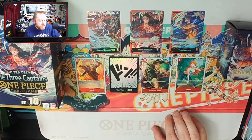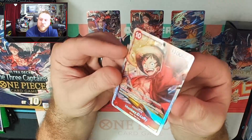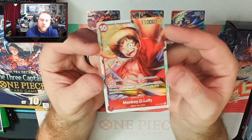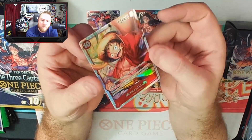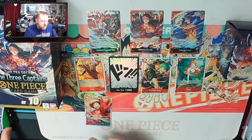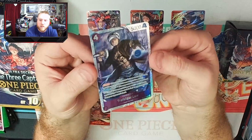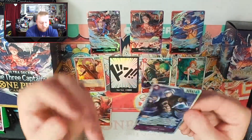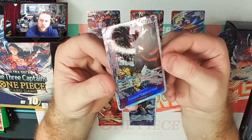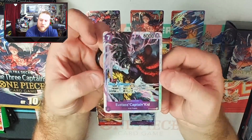So one thing that this set did that was different from the other starter decks — we have three super rares in this starter deck instead of two. That's kind of nice, and you do get two copies of them just like the other ones, so you will have to buy two copies if you want a full playset. We've got the Luffy, we've got the Law — just getting to enjoy that foiling, the textures are great, it looks fantastic. And then we've got the Kid, which are so pretty. I love that I get to show these off to y'all, I really enjoy them.